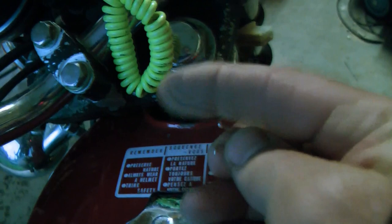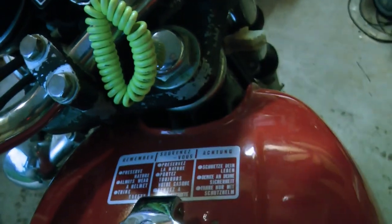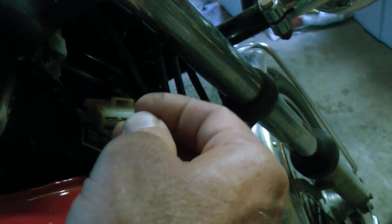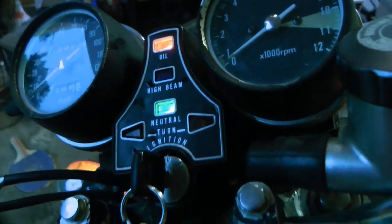I dug through my backpack and found a binder clip — the little ones with the metal ends, which are just about perfect. I stuck one end of the binder clip into this side. You'll see there's a little spark, and it's the perfect size — it fits right in there. The lights came on and you can start it up. It'll start right up without the choke.